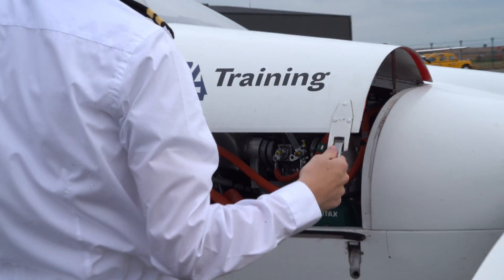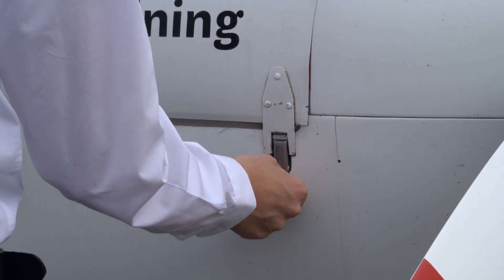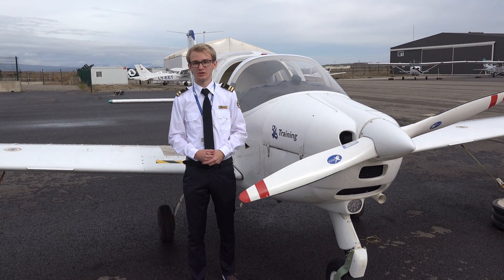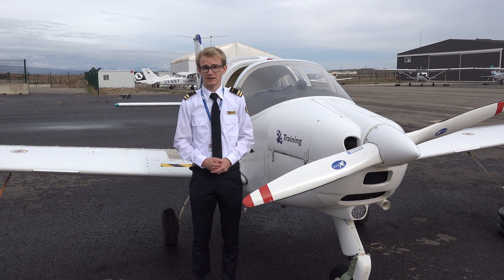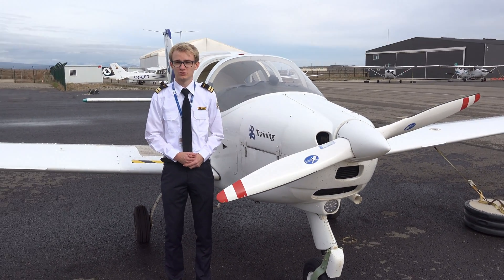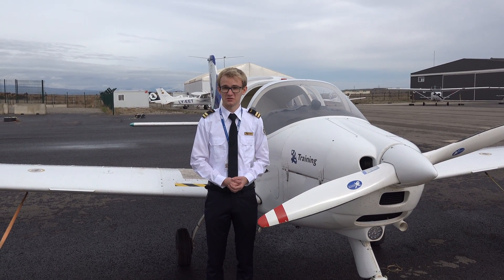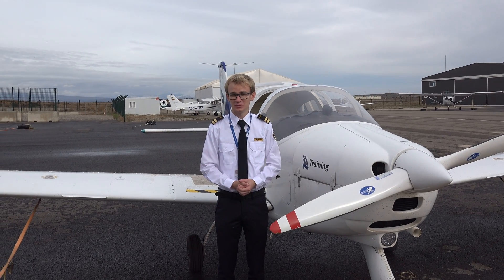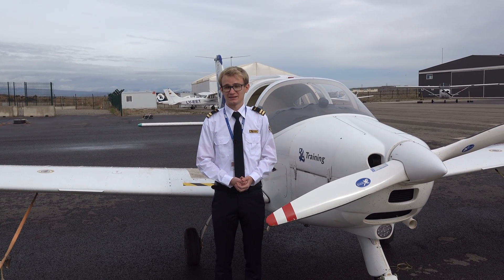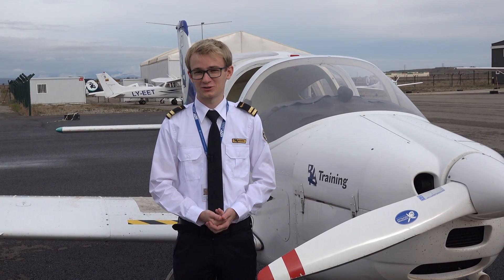Now we close the engine cowling again, making sure it's properly locked and latched. And that concludes the walk-around and pre-flight inspection of this plane. Now all that's left to do is remove the tie-downs, remove the chocks, and push the plane out onto the apron and start the engine. But that's it for this video — I hope you enjoyed. As usual, if you have any feedback or any questions, just let me know. Thanks very much to my team that came out here today to help me film, and thank you very much for watching. See you next time.